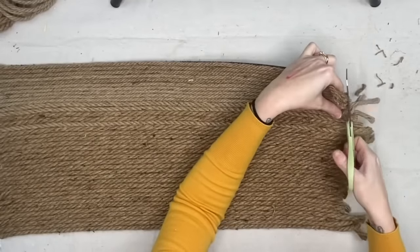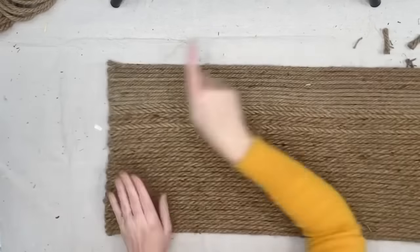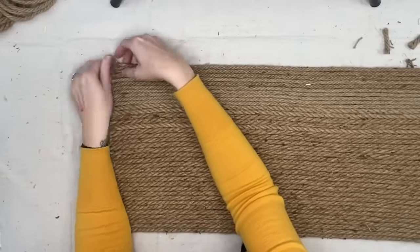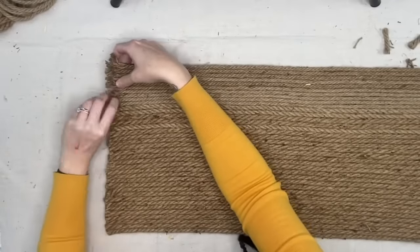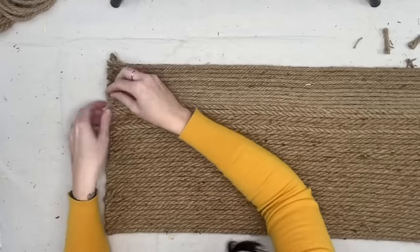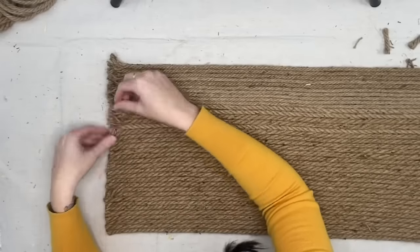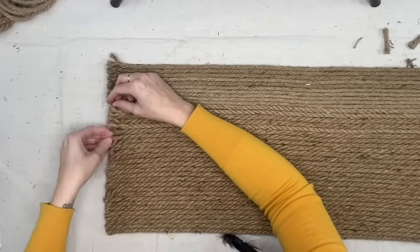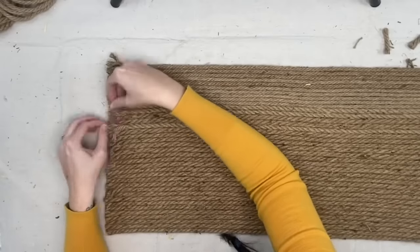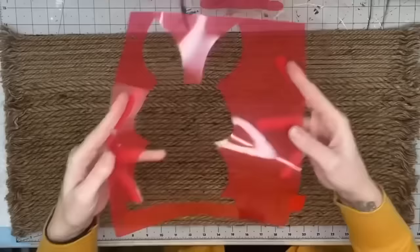Then I fray the ends — all I do is twist them and use my weeding tool to pick them apart. That was a lot easier than twisting all of them open. I really liked the frayed look. If that's not your look, you could easily go around the entire carpet with some more nautical rope for a finished edge instead.